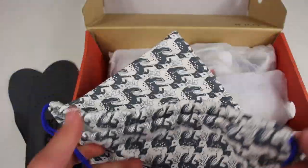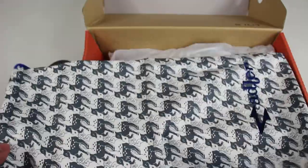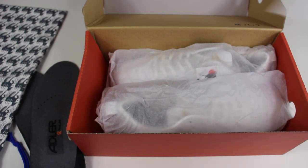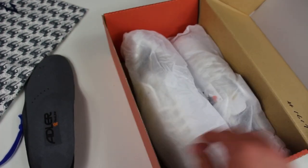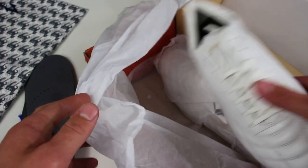It doesn't have a drawstring and you can't wear it as a backpack, but I honestly find almost nobody uses those anyway — it's kind of like a gym bag. That's a really nice touch. There's also what I'm assuming is just my order slip inside. I really like that bag. Now we're going for what I've been waiting for all day — unwrapping these boots.